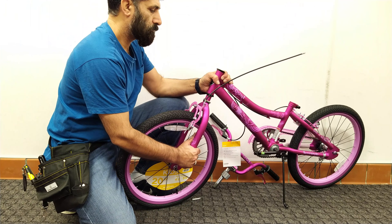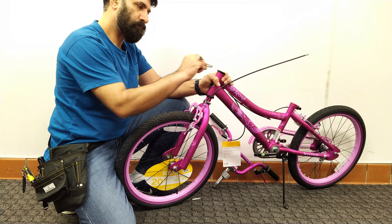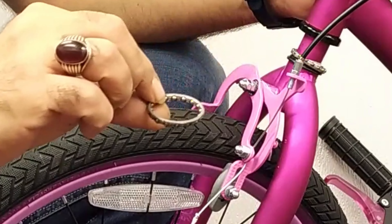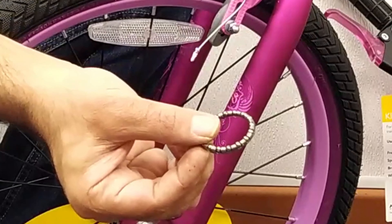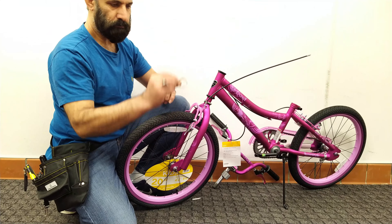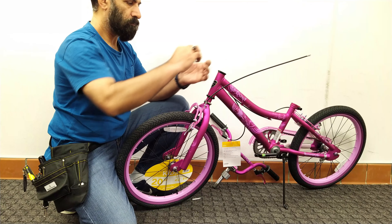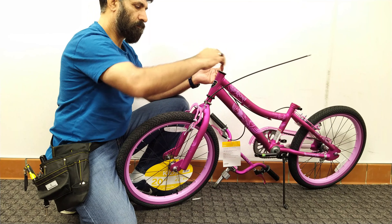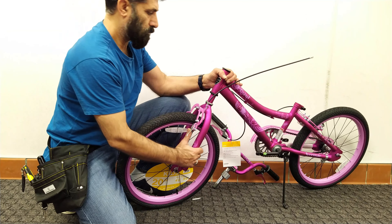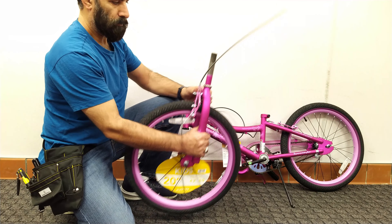There are two bearings at the top and bottom of the frame tube. One side of the bearing is flat and without balls, and the other side has balls that are placed in the hollow part of the tube. Both bearings are the same size and shape so there is no problem if they are swapped. You just need to know that the flat side is facing up in the upper part and the flat side is facing down in the lower part of the tube.